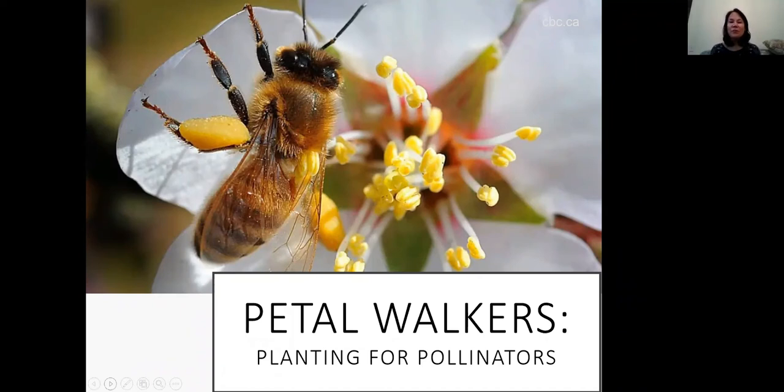Welcome! Thank you so much for joining us today for another fantastic virtual gardening workshop. My name is Kendra Runnels and I'm at the Cowichan branch in Duncan on the traditional and unceded territories of the Cowichan tribes people. April Ripley is behind the scenes, the coordinator of this program.